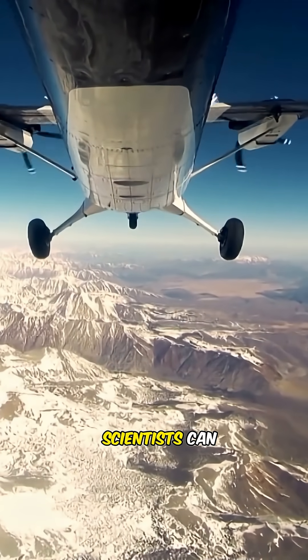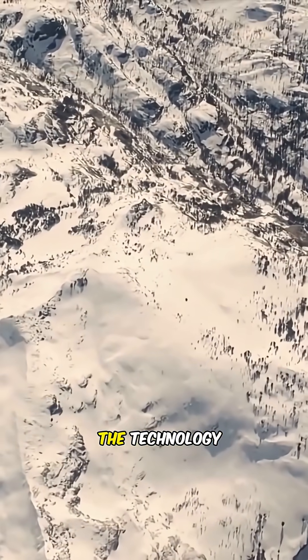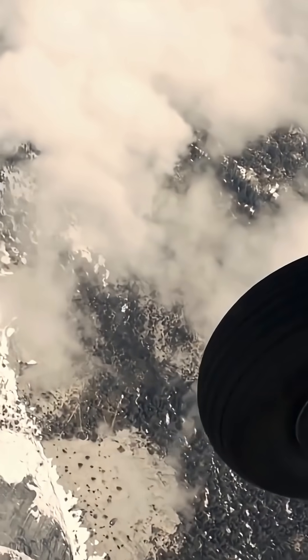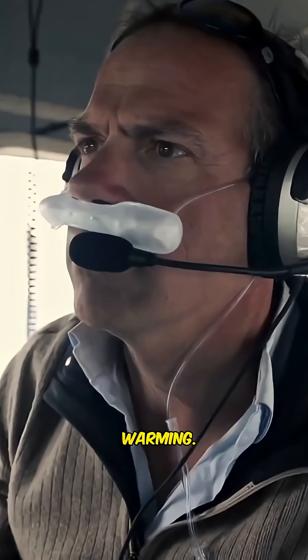Today, scientists can calculate water content to within 5%. Researchers believe the technology could someday be used to examine changing snowpacks worldwide and to measure the effects of global warming.